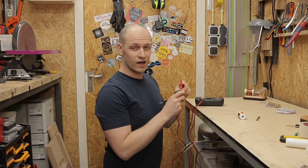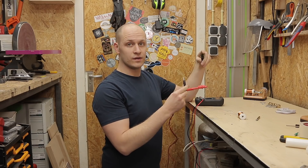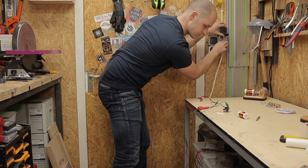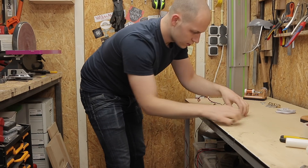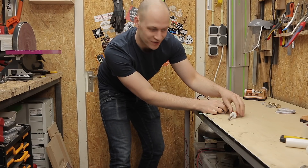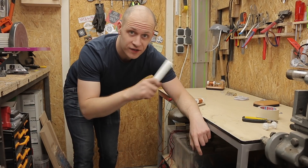For a solenoid you want a high amperage and a high amount of windings, so it's a bit of a balancing game with the thickness of the wire. The thicker the wire, the higher the amps, but also fewer windings — so it's a balance. After plugging it in, this is way stronger than my previous one. Now I know it works, I can make three more.